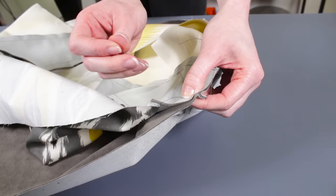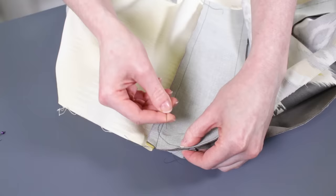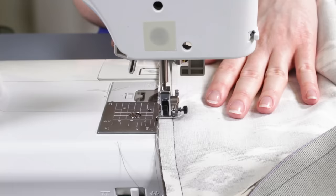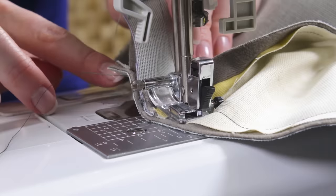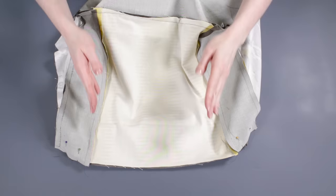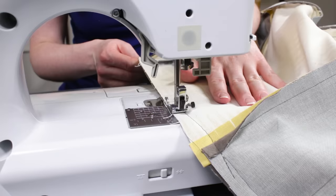Then sew the top piece to the sides — line them up with the right sides facing so the corners fall in the middle of the border pieces, and pin. Sew all the way around, backstitching at the beginning and end. When you come to a seam, open it up before sewing over it. Do the same for the seams on the bottom fabric. Repeat for the bottom piece, but leave a gap of about 12 inches in the middle of one of the sides.